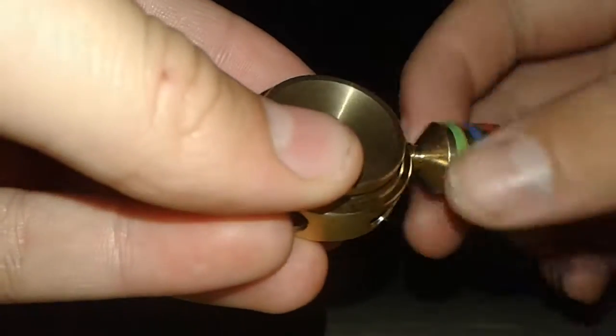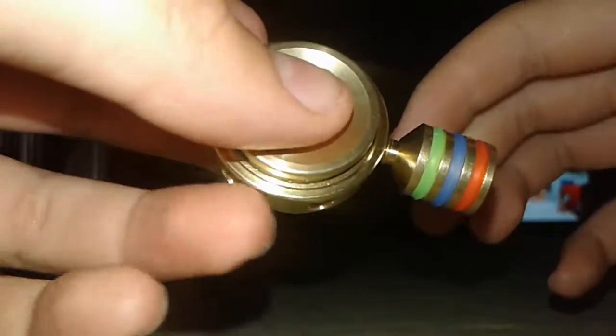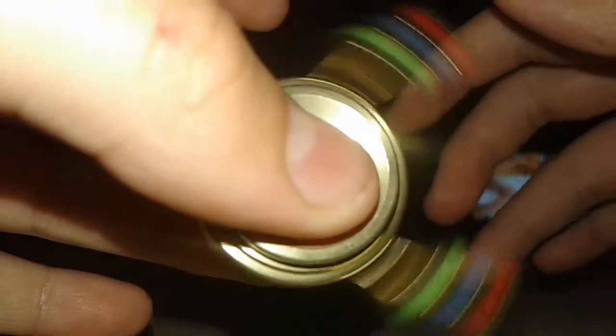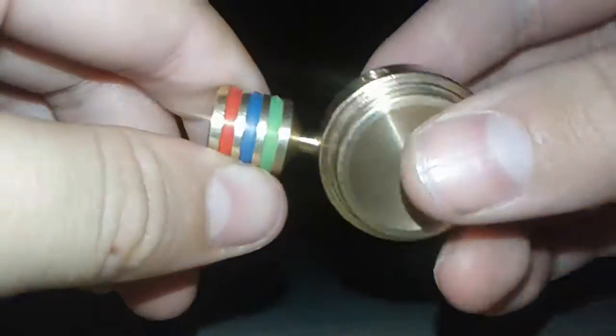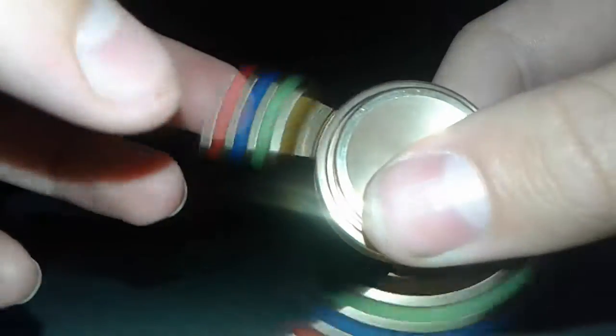Oh my God, I got a good idea. Look at this — two bar. I made a two bar spinner! This is so cool. I might as well keep it like this. It's a two bar spinner now, and it's very heavy still.